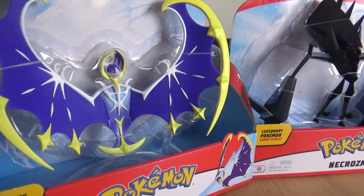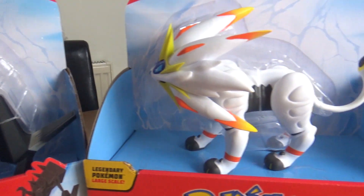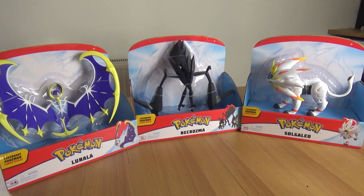There are three figures available in this size: Lunala, Solgaleo, and Necrozma. These are articulated figures as well, so let's get them out of the box and have a look.